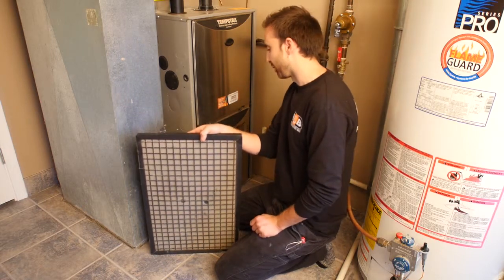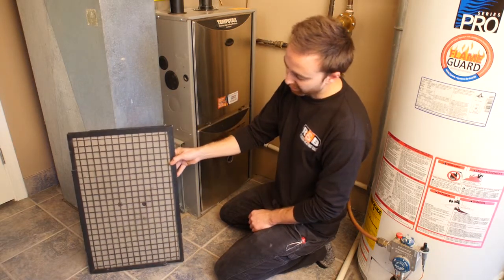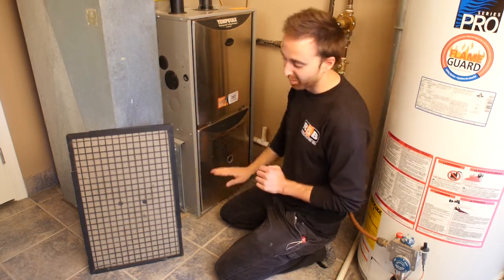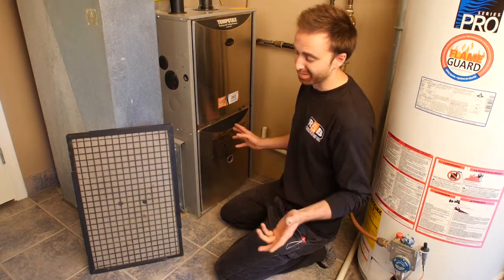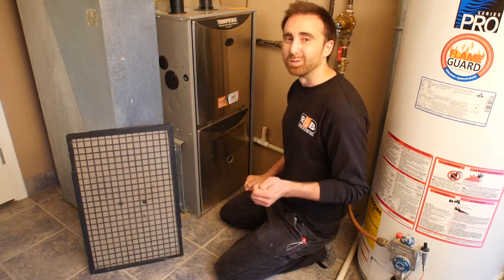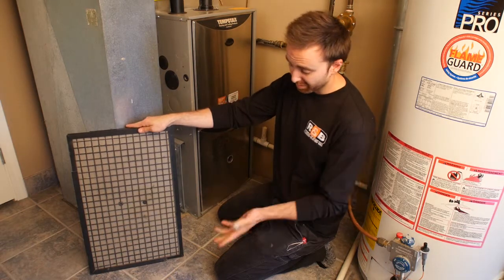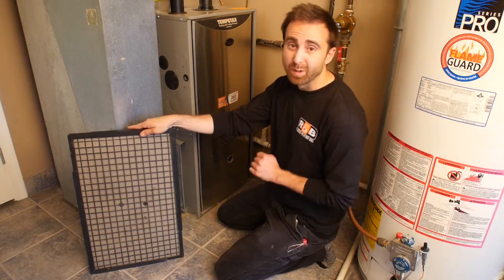If you hold a clean filter up to daylight you can see through it — I don't think we'll see any daylight through this one. The importance of replacing or cleaning your filter is that you're going to maximize airflow through your furnace. Electricity and gas are quite expensive, so we want to use as much of that air to our advantage. We don't want to pay more than we need to in order to heat or cool your house.